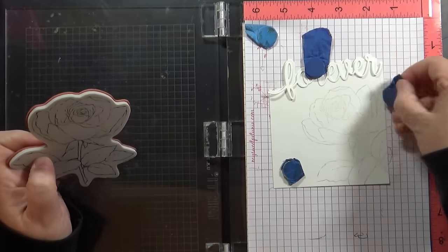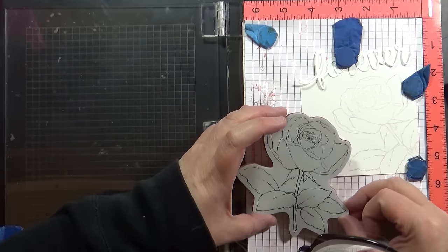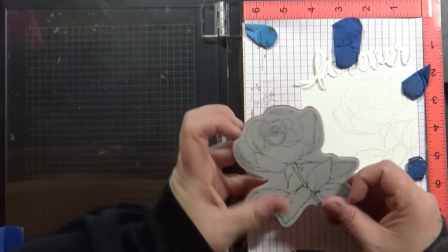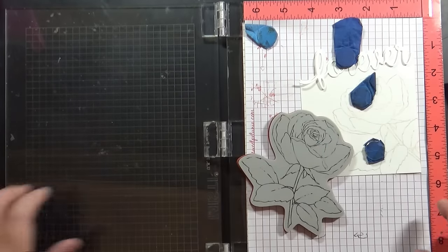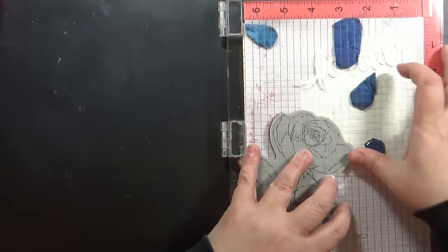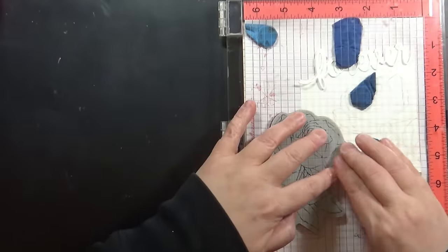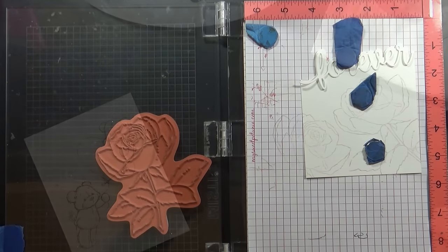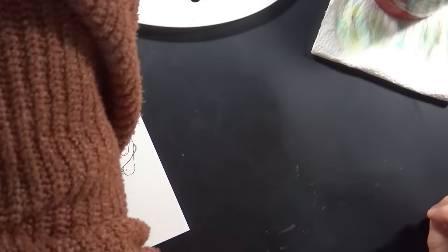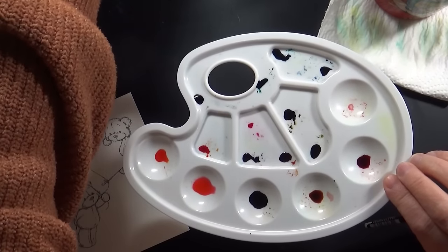Another thing I love about this Forever Edger — it comes with a builder sentiment set with secondary sentiments, and they're not all love-themed. You can do 'Forever Friends' and lots of different things with it, keeping it really versatile — something you can send throughout the year. So I'm going to now paint all of my stamping.